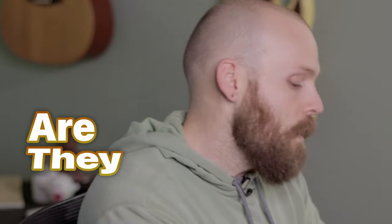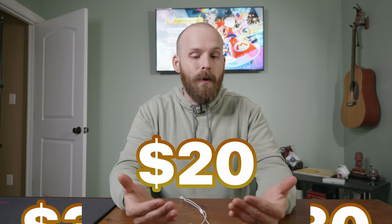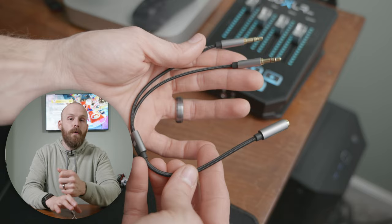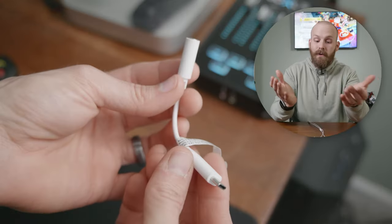Are they worth $30? Personally I'd rather see them at the $20 mark, mainly because they're not pushing any crazy features and they don't really come with anything extra in the box. You don't get a splitter cable, so if you want to use these on your PC with the mic you're going to have to invest in one of those.